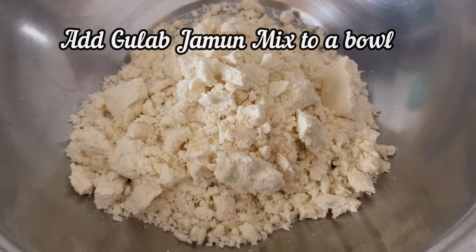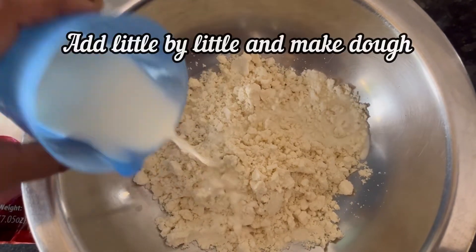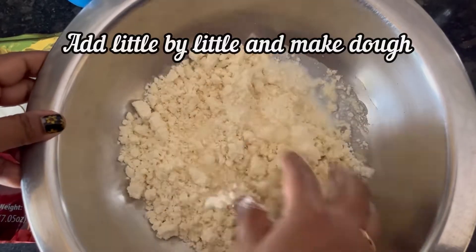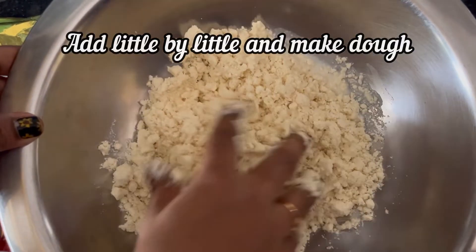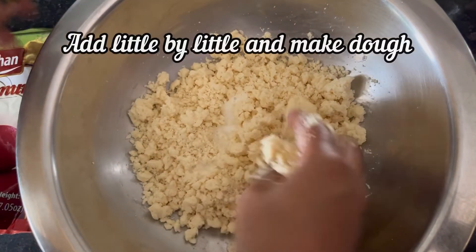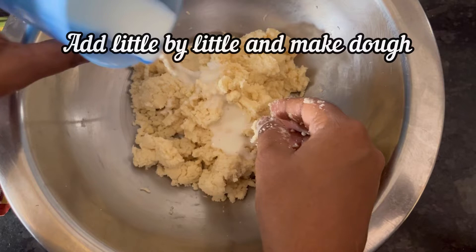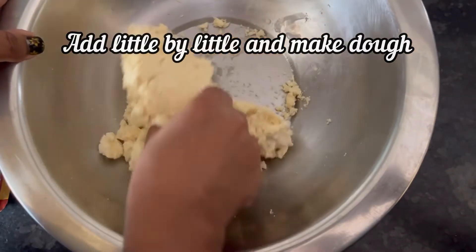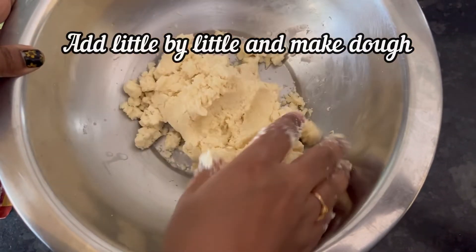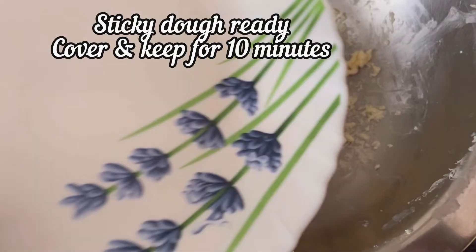Add it to a big bowl. Take half cup of milk or water, add little by little and make the dough. Here a sticky dough is ready, cover and keep it for 10 minutes.